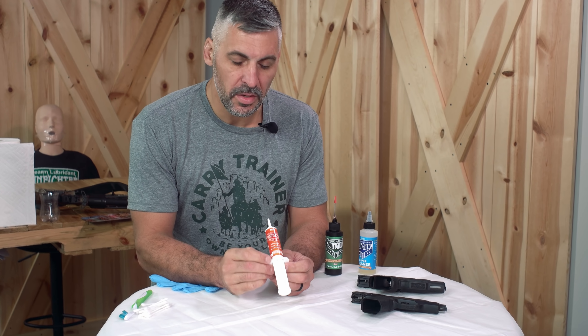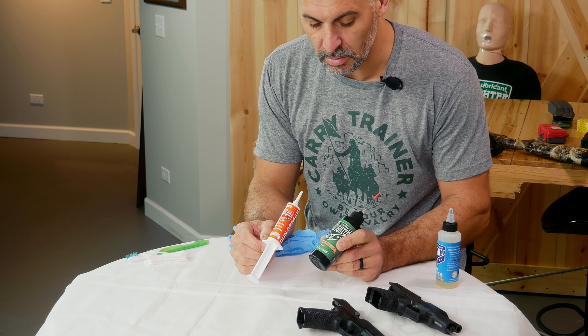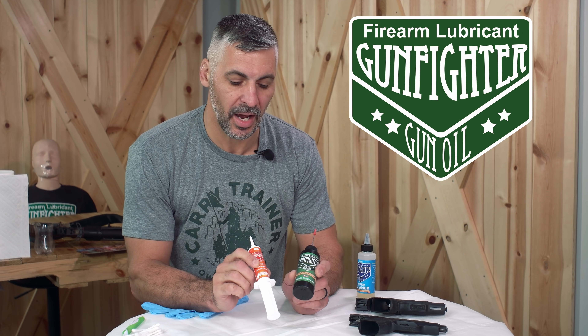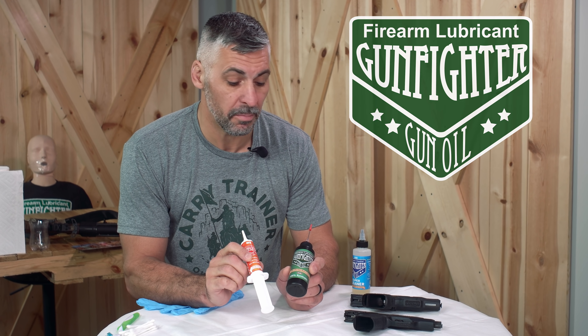Gun grease — when do you use it versus oil? Both are lubricants, and both of those lubricants have a job. That job is to reduce friction on moving parts.